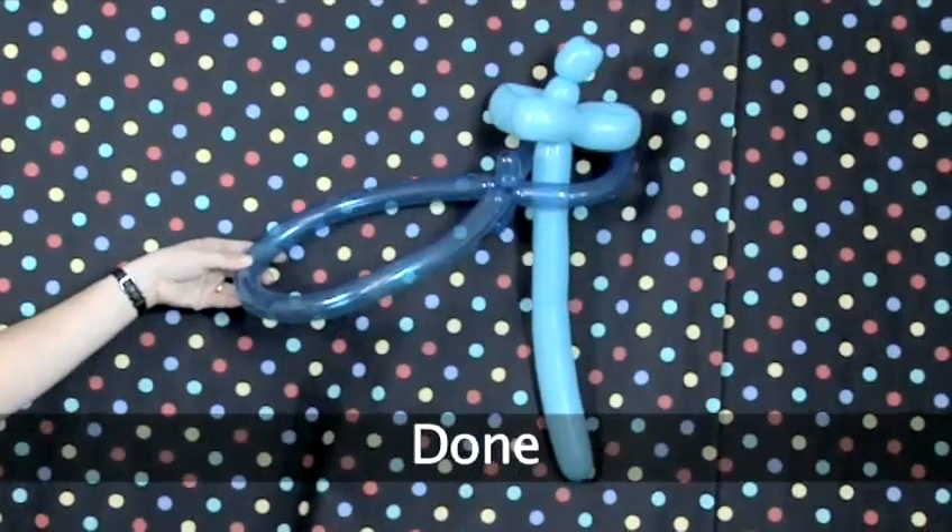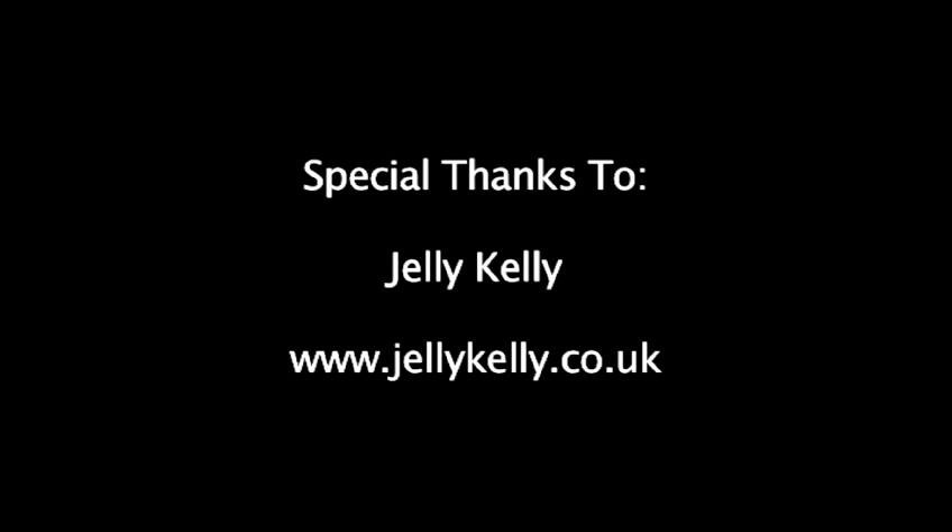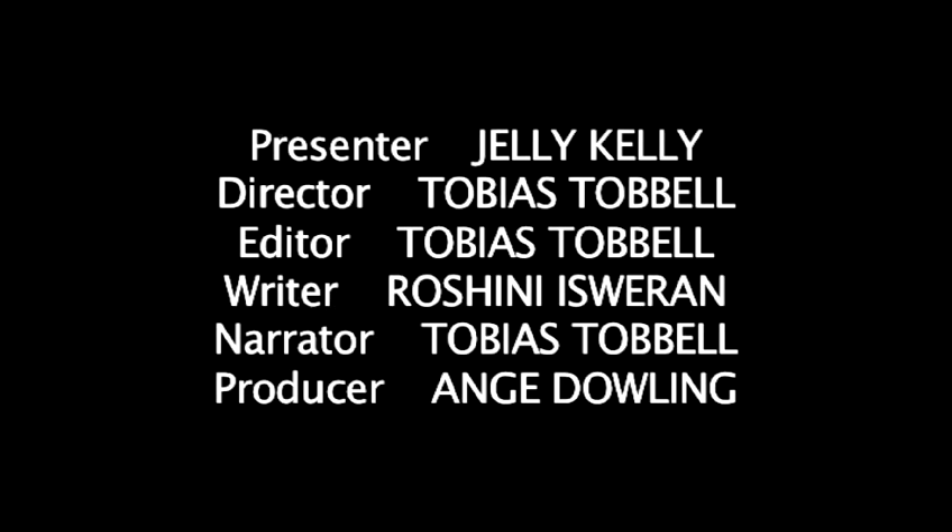Done. Place the sword in the scabbard and wear with pride.